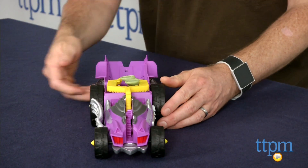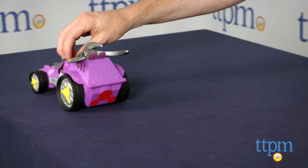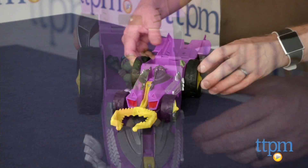The Shred Tread does come with the Half-Shell Hero Shredder figure. Kids can play with this vehicle and figure to recreate Shredder's villainous acts from the Nickelodeon series, or they can invent their own Half-Shell Hero adventures.